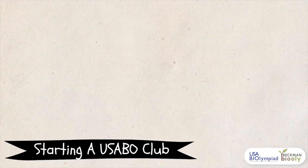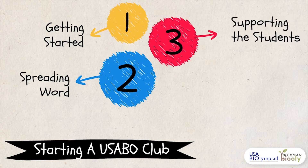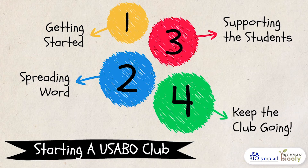There are a few main steps to setting up a USABO club. The key to a successful club is to have an organized starting point, a wide outreach, strong support for the members, and an active community.